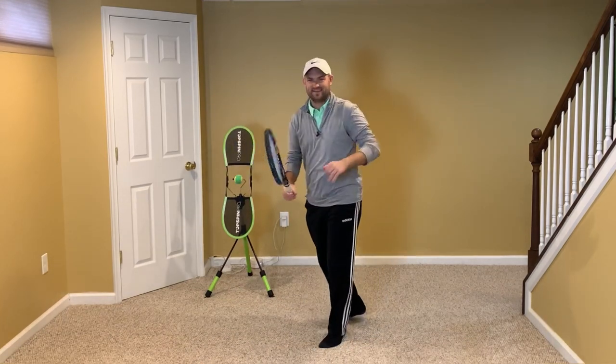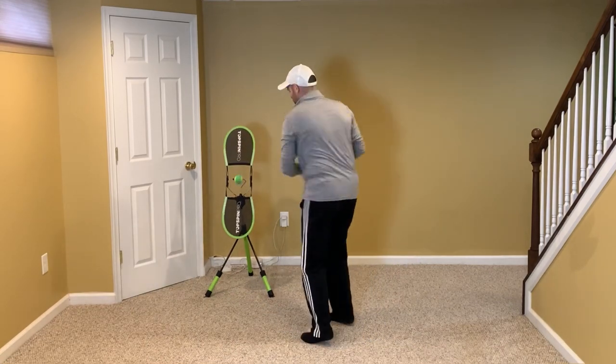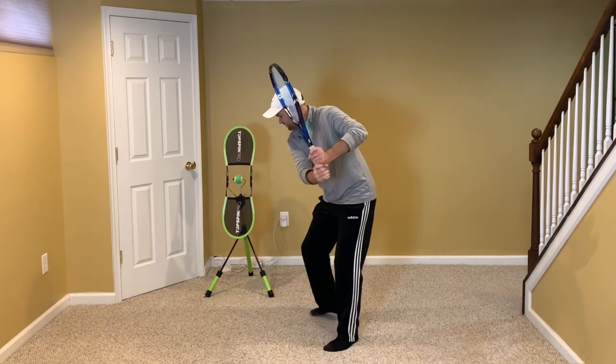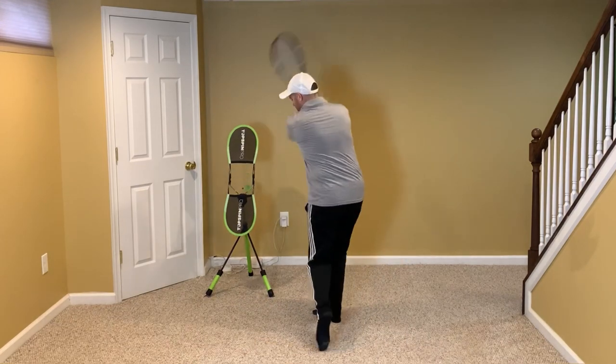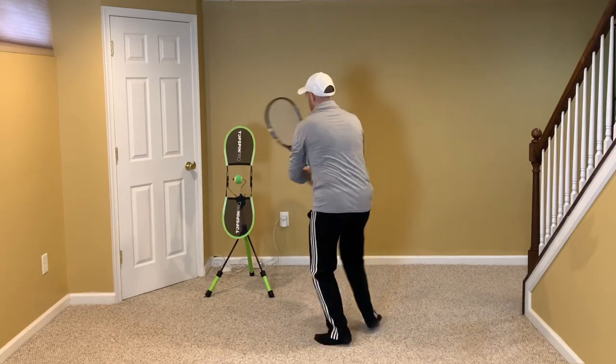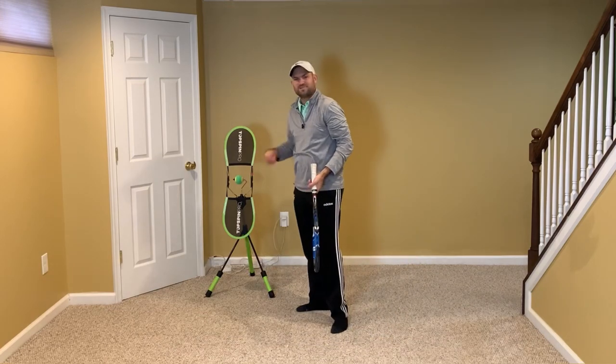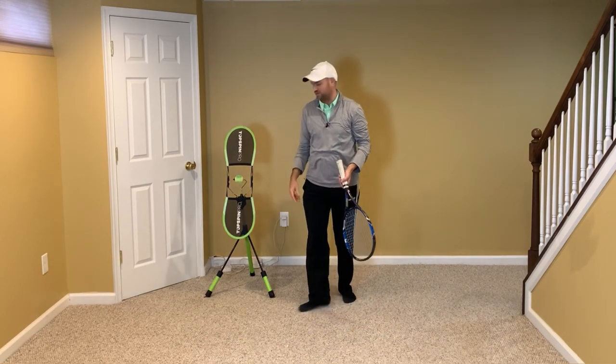You know who did this? Agassi. Agassi was awesome at this. You want to turn the hips as the racket's dropping. With the Topspin Pro, you can just see the ball spin — it lets you know that you did it correctly.